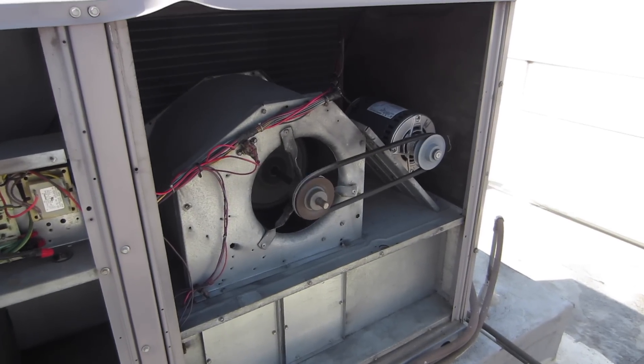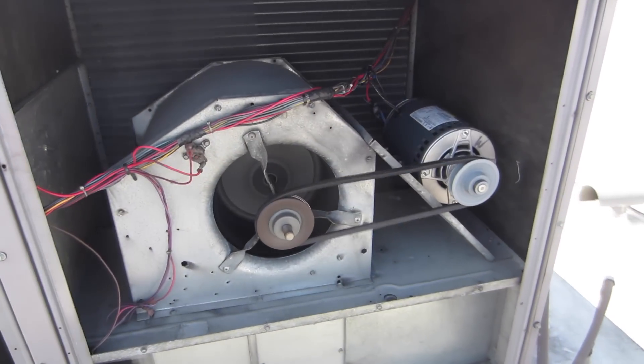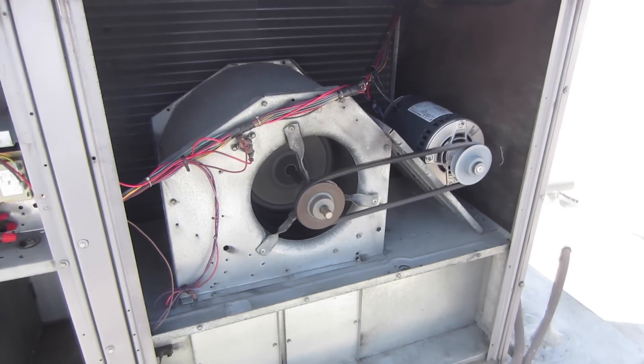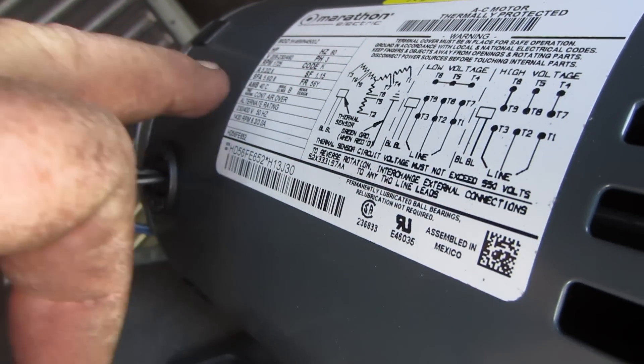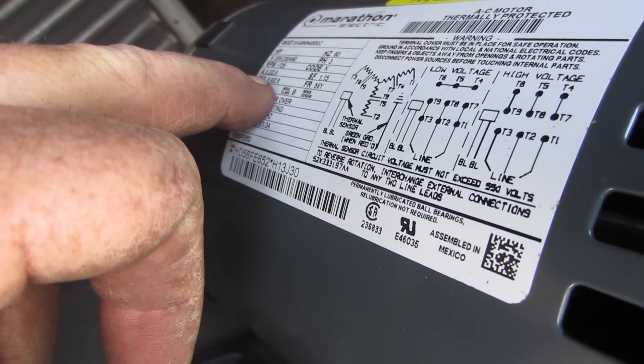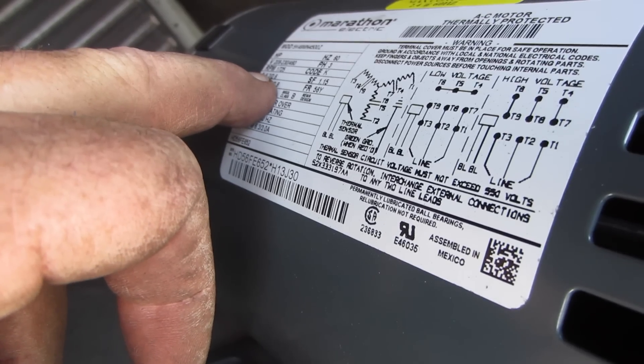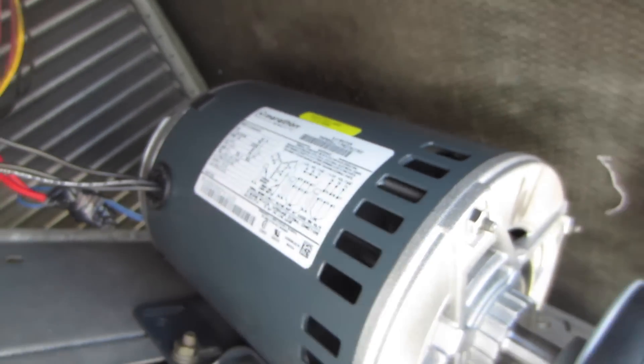Test fire. Everything is looking good. Beautiful. Next thing I gotta do is amp it out. So we're looking at 230 volts, amps 5.2. Let's see how close we can get to that.